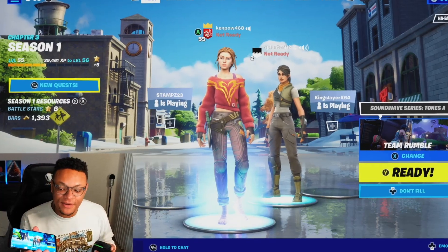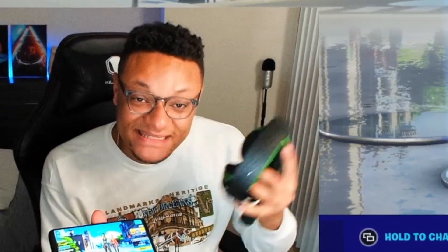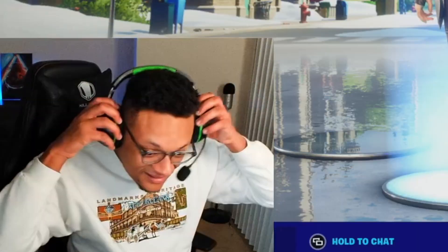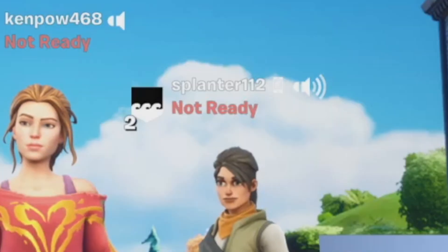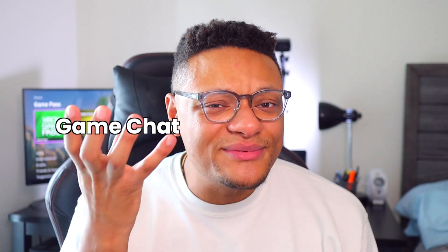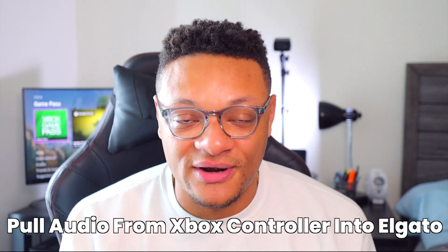The one thing I don't like about this method is the fact that the game chat goes away when you have a pair of headphones connected to your Xbox. As you can see, as soon as I pair this wireless headset with the Xbox, this game chat audio is going away. Game chat is different from party chat. So if you want game chat, you're going to need a wired setup where you can use a chat link cable to pull in that game chat and game audio into your computer from the Elgato. If you're interested in how to do that, check out the card above.